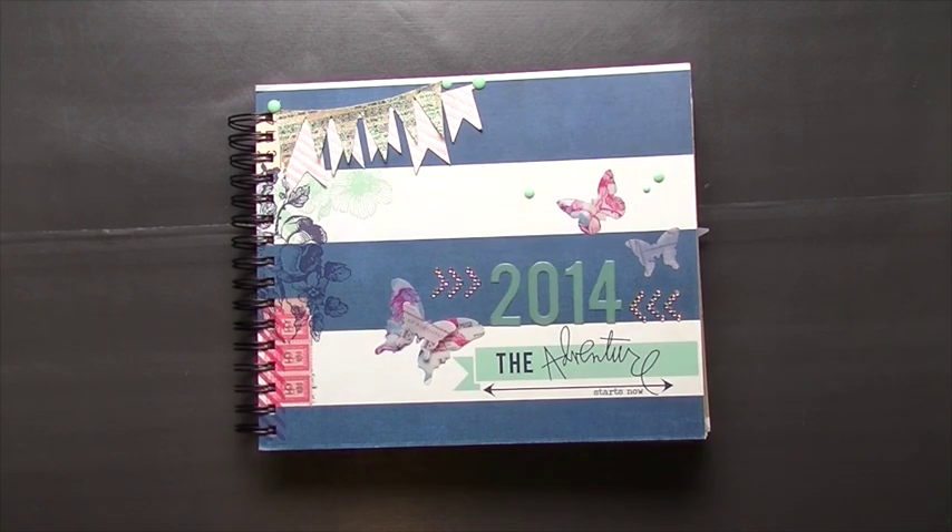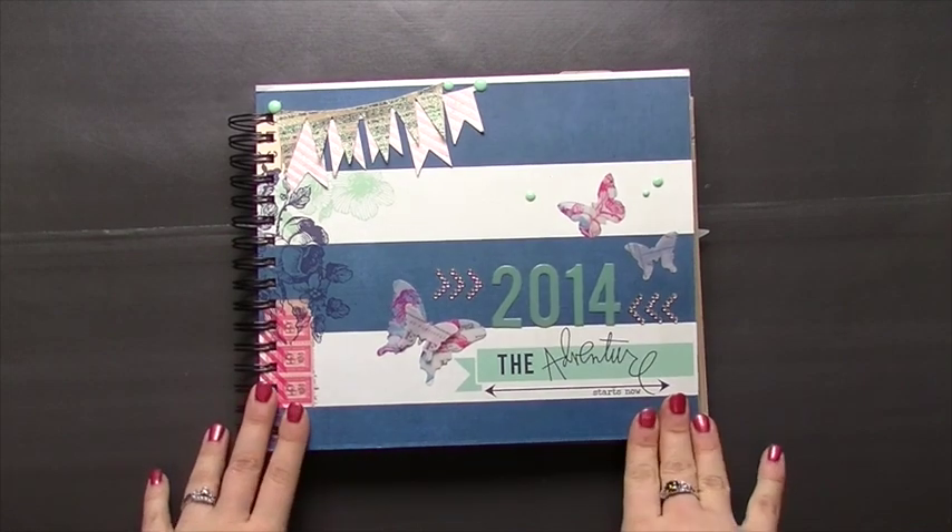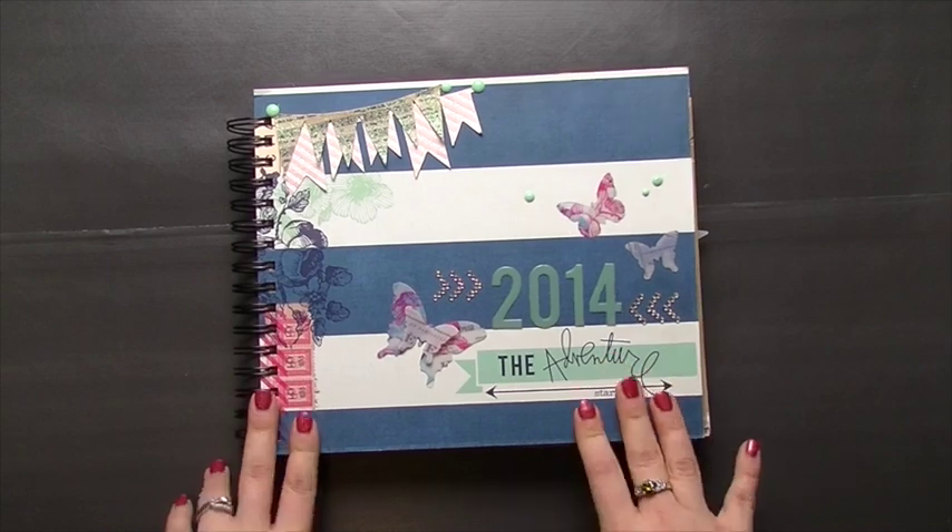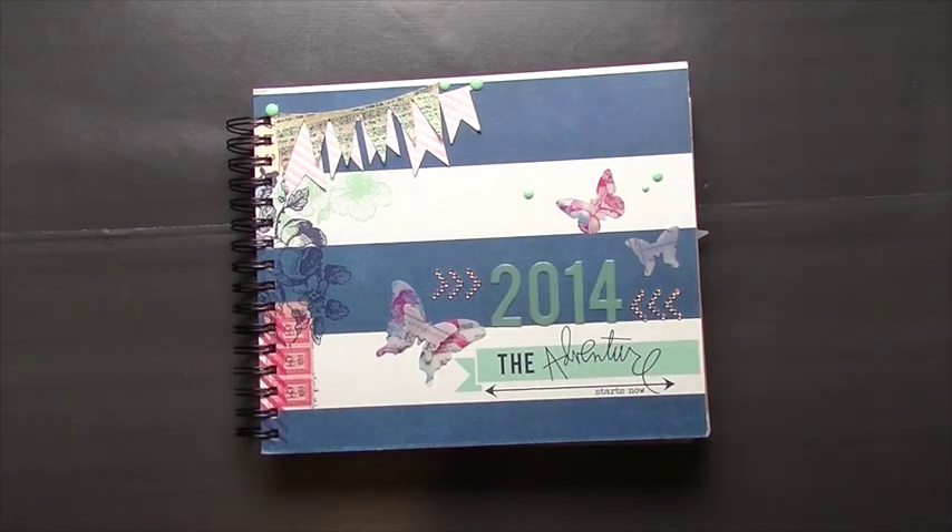I want to start off with showing you my memory planner from Heidi Swapp that I did for 2014. I actually finished it — very proud of myself — and I do it a little bit differently.